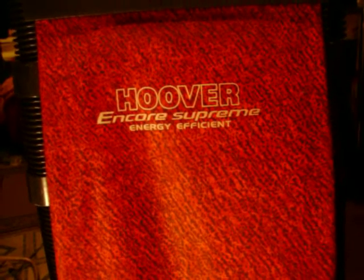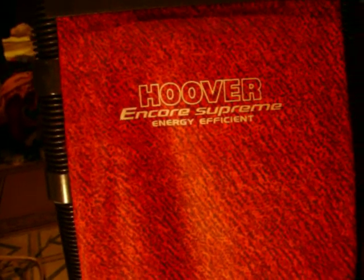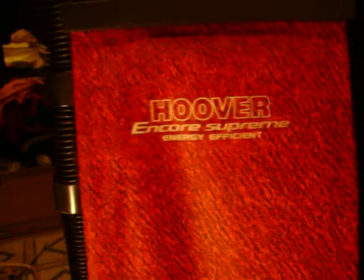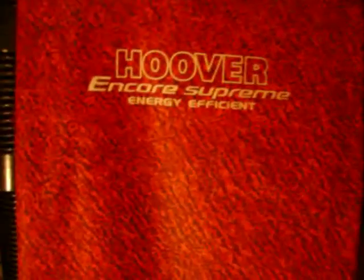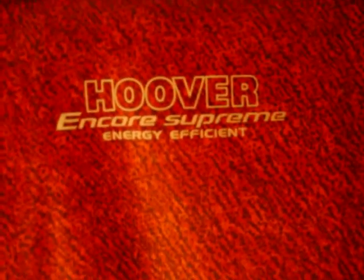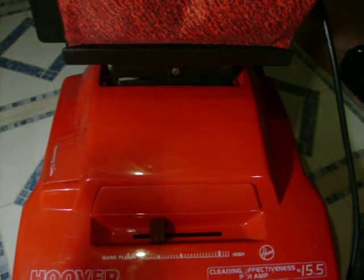Here's the vacuum that was requested — the red Hoover whose name you didn't know. As I did say, it is the Encore Supreme, and I don't know exactly when I got it. It was one of the only vacuums my mom ever picked up from the trash when I asked her to.